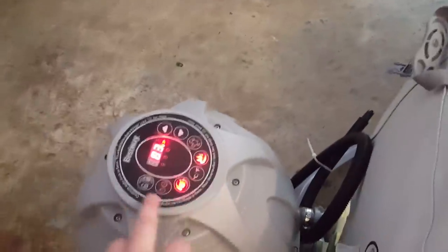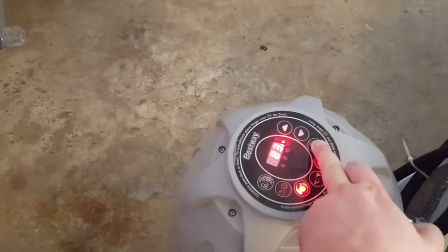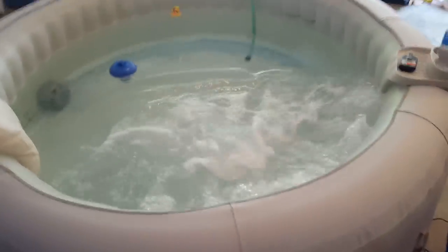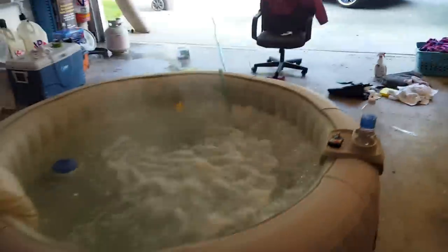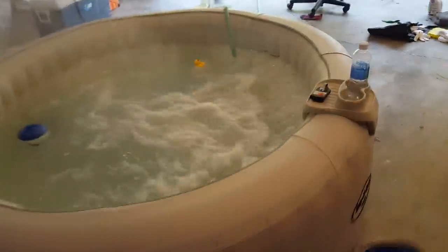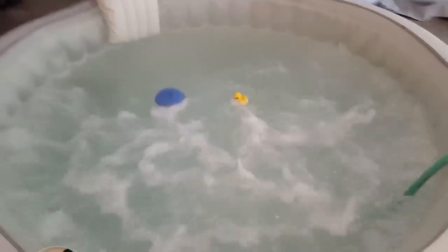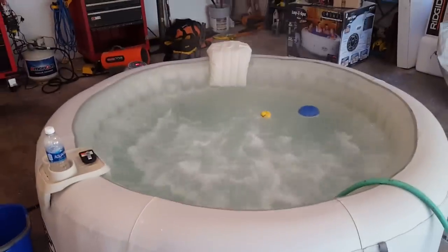Of course I've got to show you the bubbles. Sounds kind of like a shop vac when it's running, but it's not all that loud. This thing is really relaxing. The floor is padded on it, and it comes with a little pad for underneath it too.